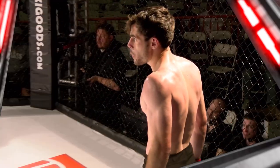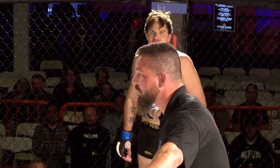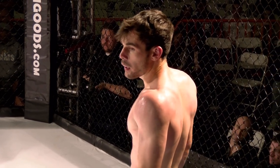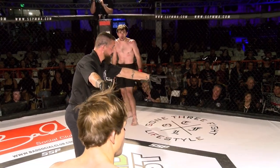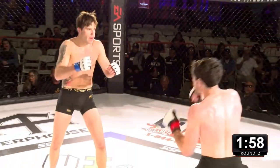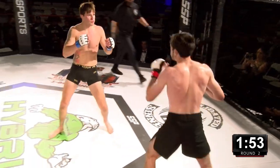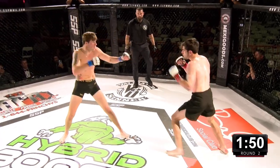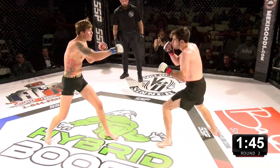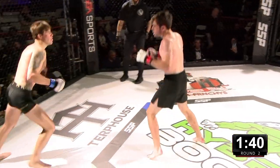Barrett covered in sweat. Bit of a height disparity here. Ricky standing up real tall too — he's got that crazy look in his eyes. They were both swinging for it. He really wants to land that home run shot, but he's telegraphing. It's very hard to score the knockout when you're trying to score the knockout.